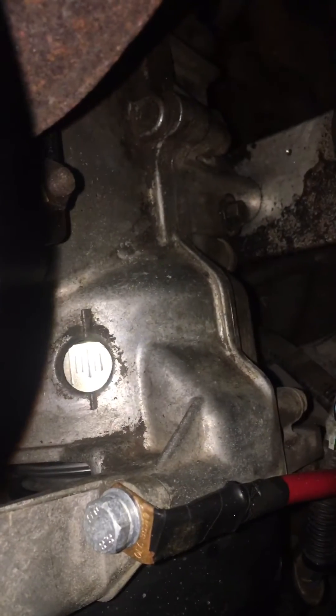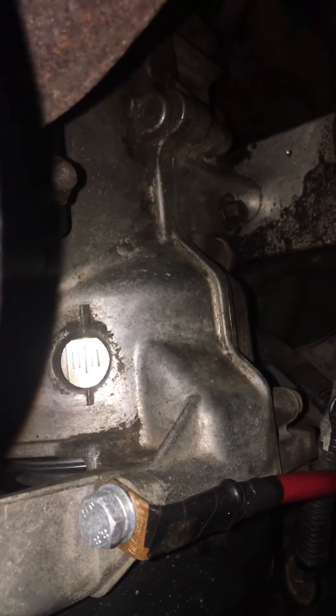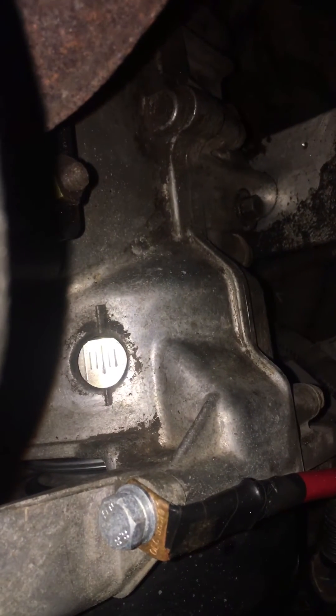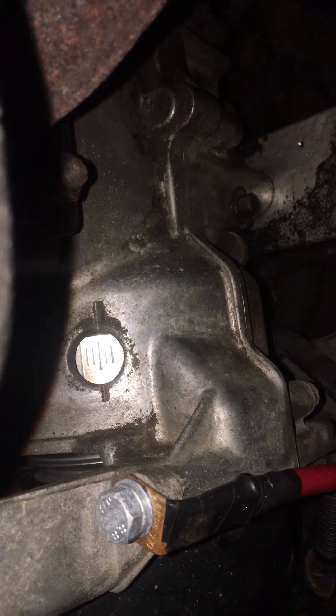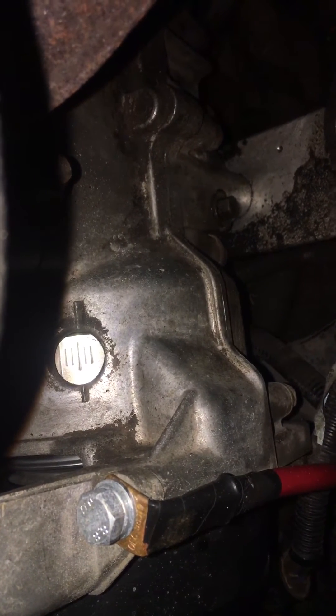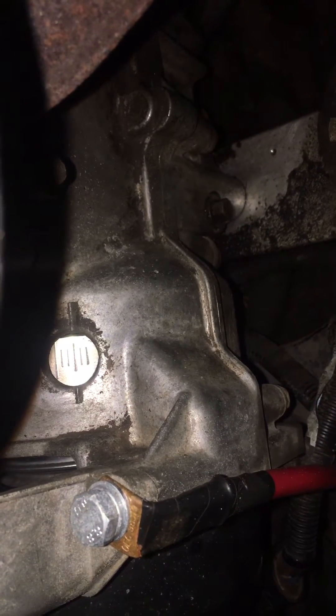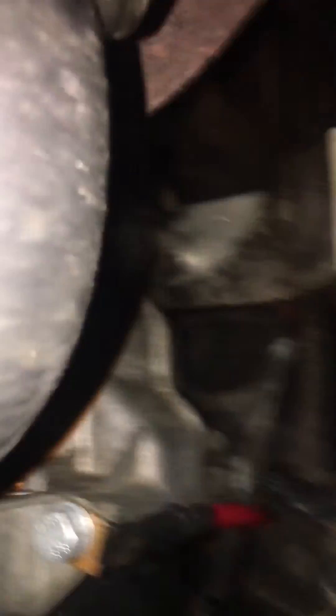You can see your timing mark in there. This is pretty much to verify which timing mark you're trying to line up with. Mine is the long one — there's another line there that I thought it could be, but that long line is the one.